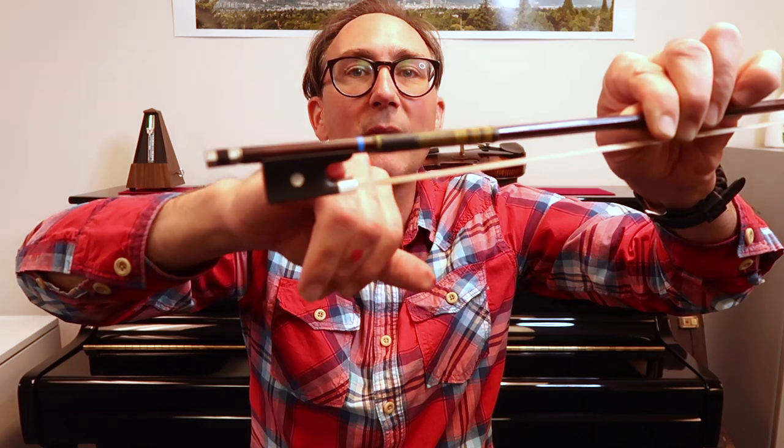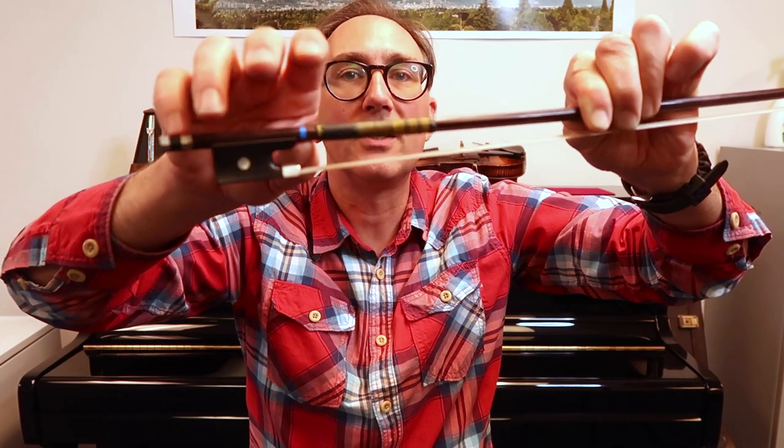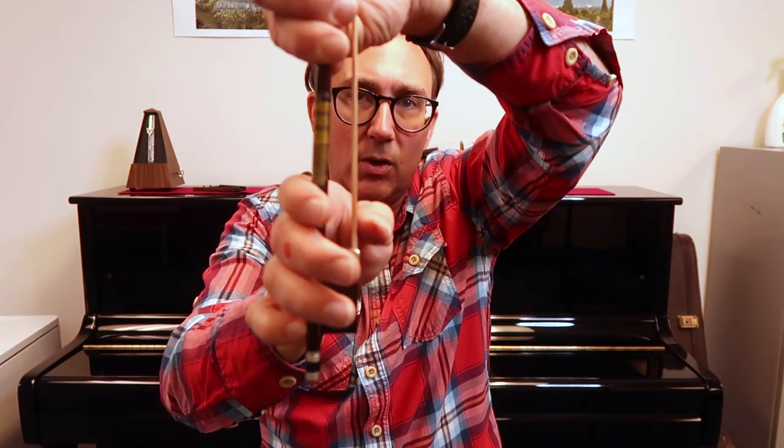We want the thumb half on the wood of the stick — not wedged in awkwardly. Notice all the fingers are curled and relaxed and the thumb is bent. The thumb is not braced straight — we want a bent thumb, everything nice and round like that.